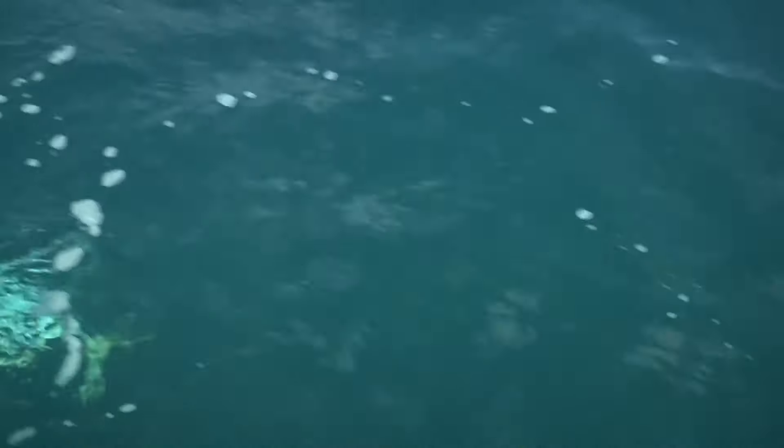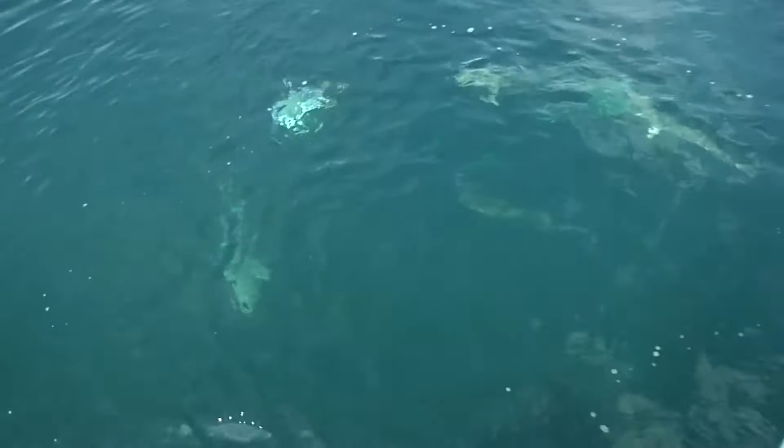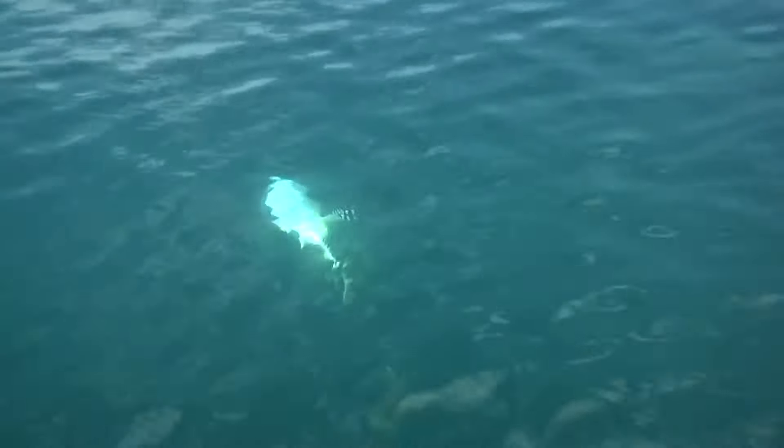We got a shark trying to eat our jacks. This shark is pretty far faster. Oh my gosh, look. We got him! Oh my gosh. We got him.